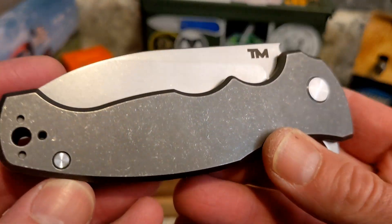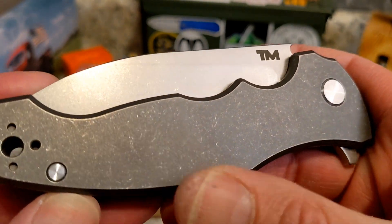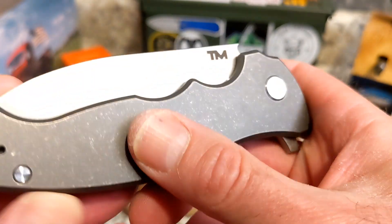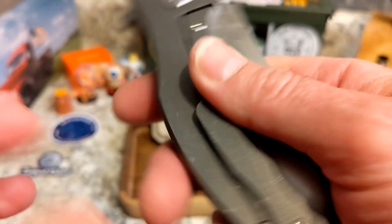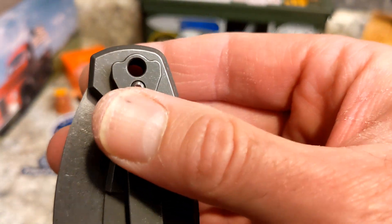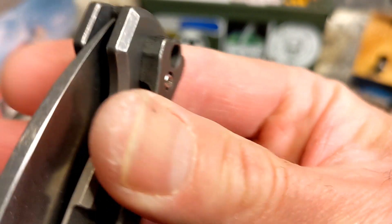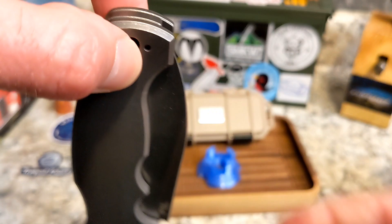Let's get it in hand. It has a kind of distressed or tumbled titanium finish, rounded and chamfered off — really nicely done. You do have a milled pocket clip with a really interesting shape.